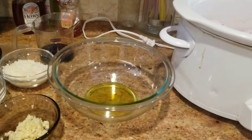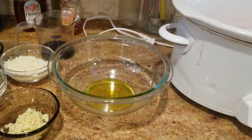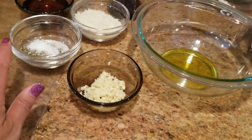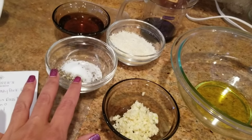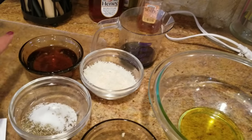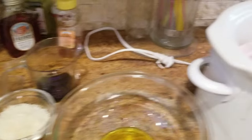So here I have my ingredients for the pork roast. I have some olive oil, some minced garlic, oregano, basil, salt, pepper, some Parmesan cheese, honey, and soy sauce.